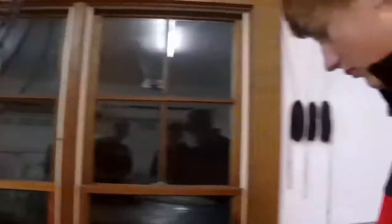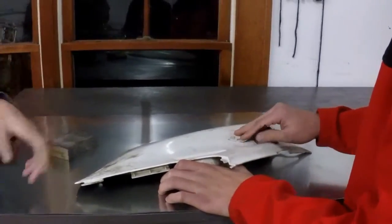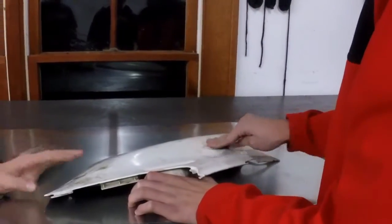We're sanding down the plastics and we're going to use a really grippy grit and then go down to a lighter, more fine grit to make it smoother, and then we're going to heat it up and make it a perfect finish.